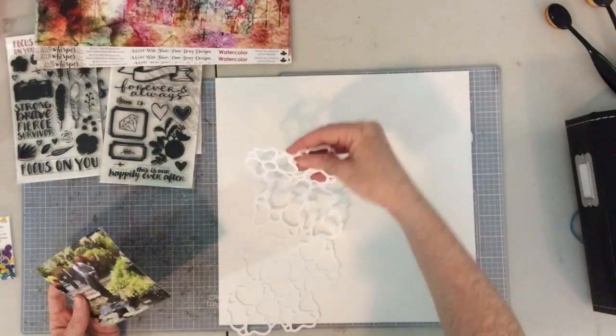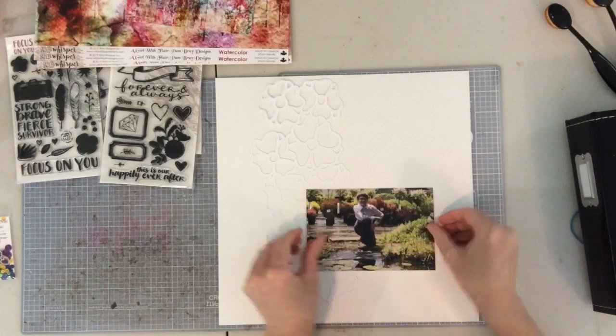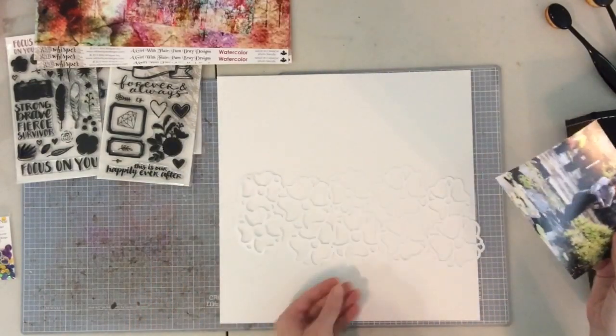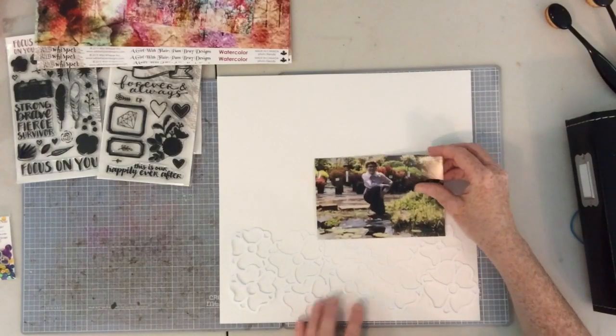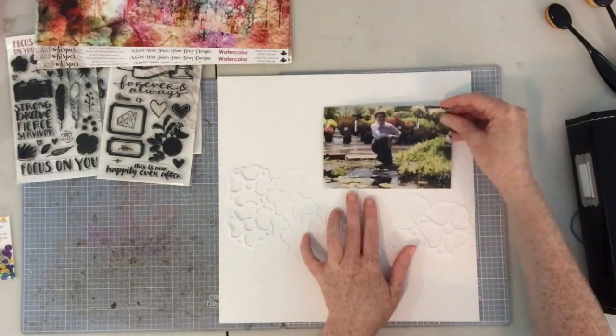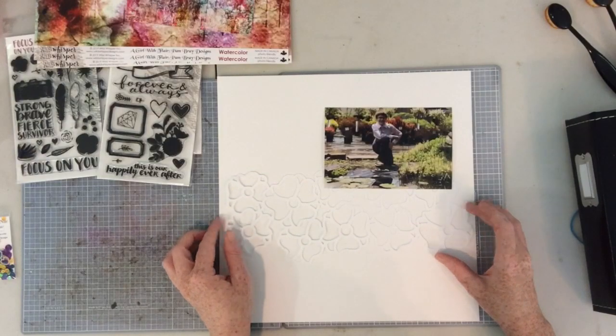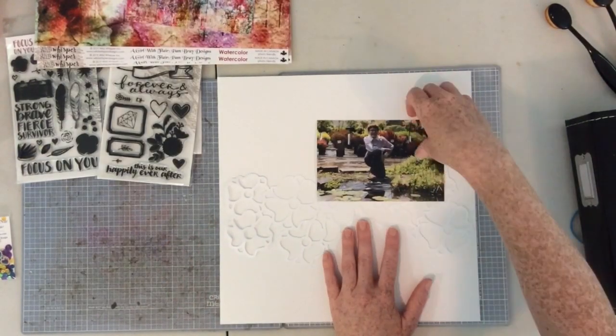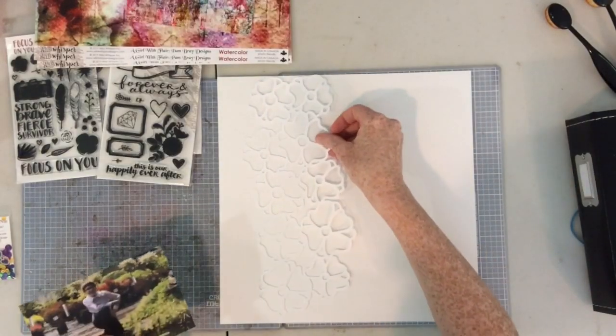I have the 6x6 and the 12x12 paper packs, and then I'm going to use a lot of Distress inks and lots of stamping. So I'm going to start with this cut file. This was a freebie cut file from Virginia Walker at Confessions of a Paper Addict, and I thought it would work really well with the colors and with my photo.